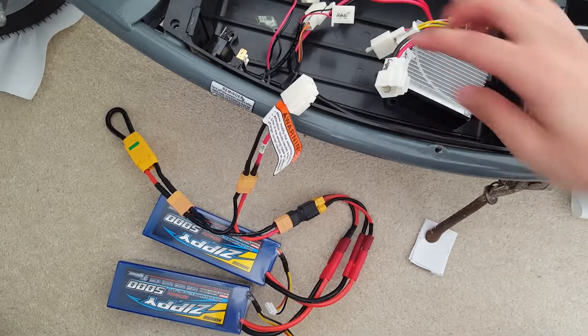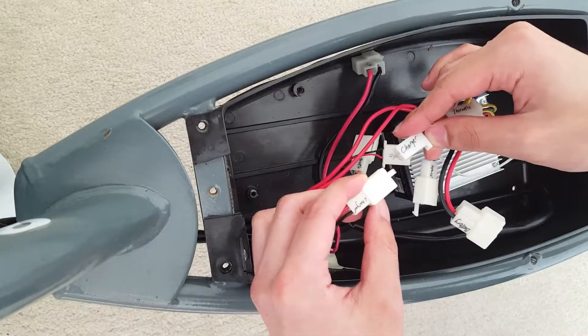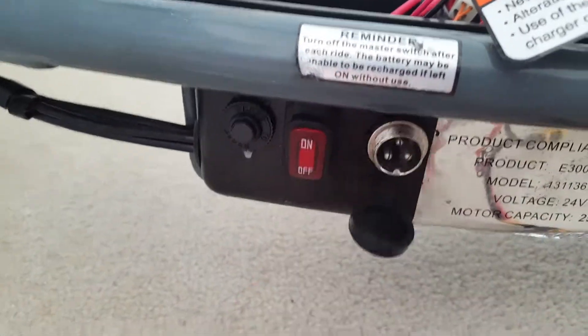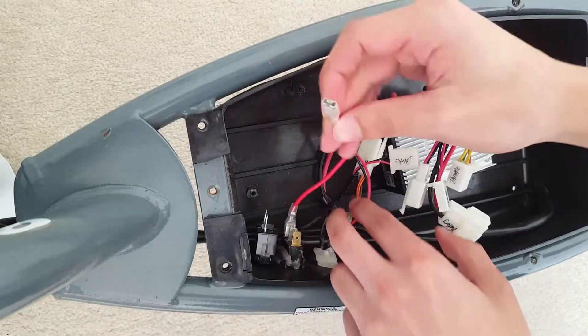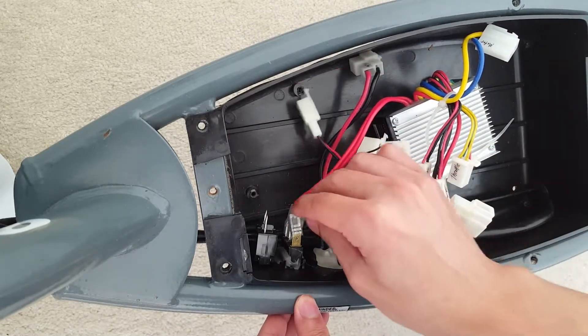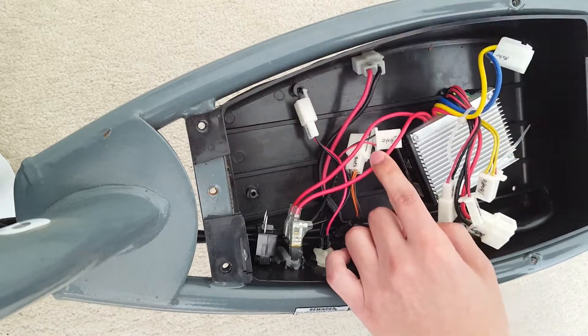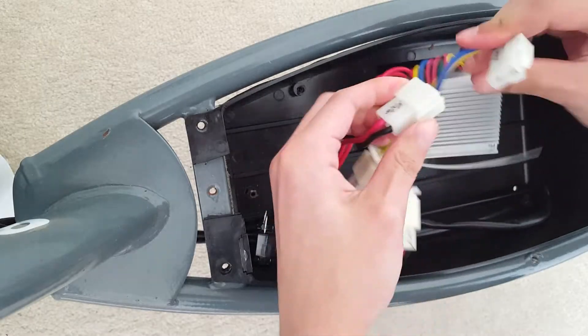The battery connector connects to a 24-volt battery. The charger connector connects to the charging port. The two red wires connect to the on/off switch, where one wire provides a 24-volt signal that is shorted to the other wire when the switch is turned on.